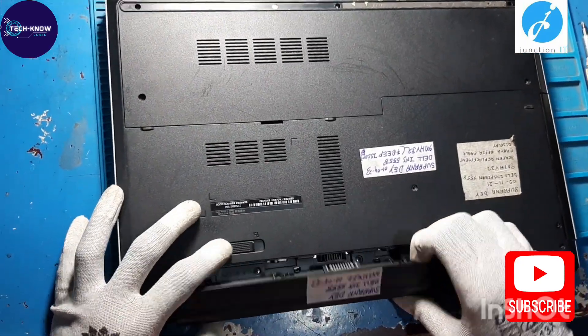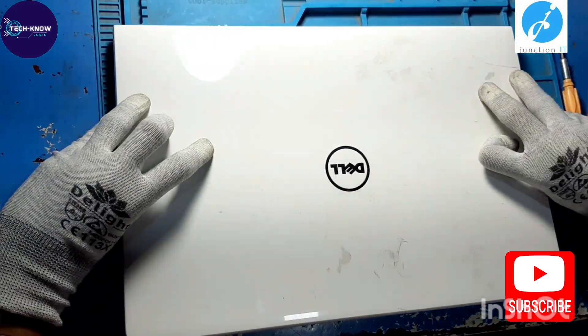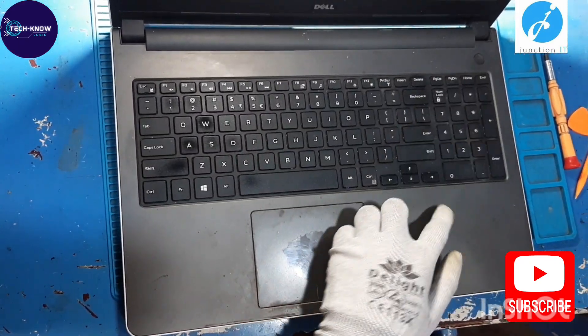First, remove the battery from the laptop. Secondly, remove the keyboard.